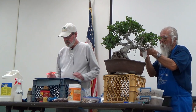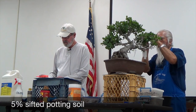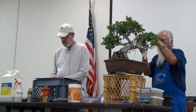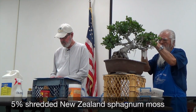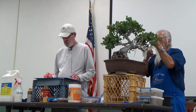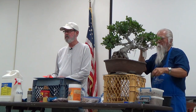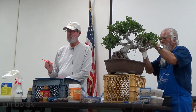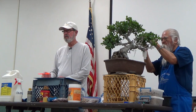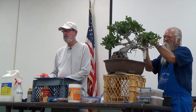Then I use approximately 5% sifted potting soil and 5% shredded New Zealand sphagnum moss — I use a quarter-inch screen and rub it through there. Then I add some worm castings. For larger oaks, I'll put in some jumbo, almost marble-sized akadama. When I water, I want it to go right through and right out the drainage. If you see any water pooling up anywhere, you're in trouble — you've got to get that repotted.